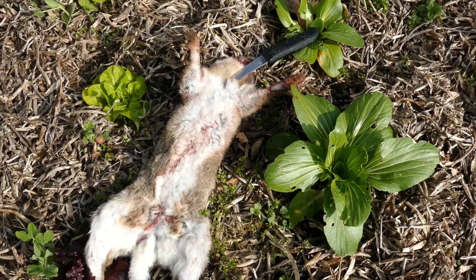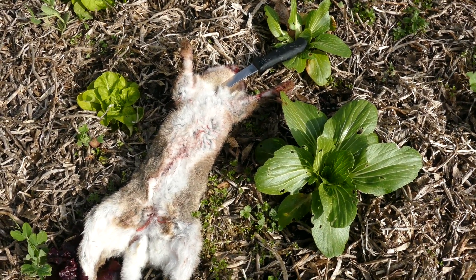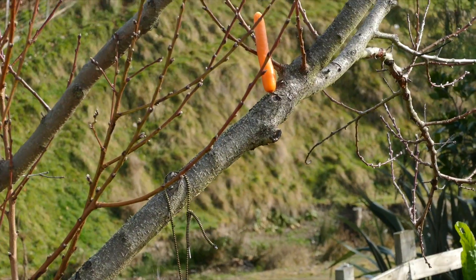Here's just a rabbit I killed with the knife — didn't make it very far. Quick sudden death for it. Whoa dude, I actually got one!